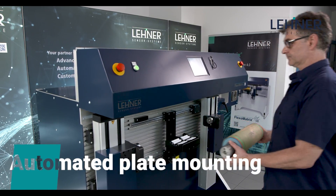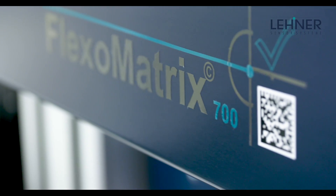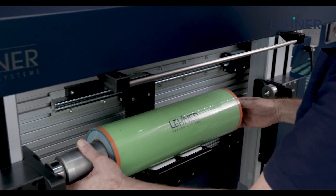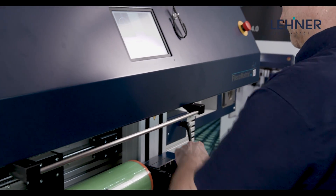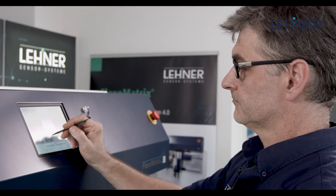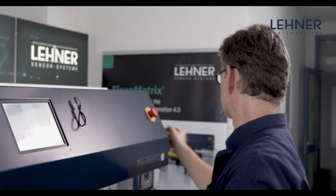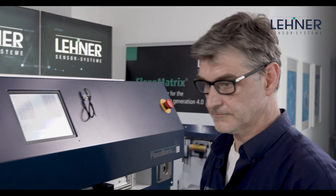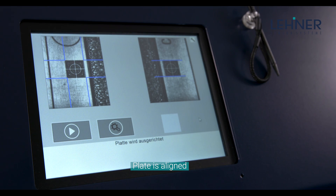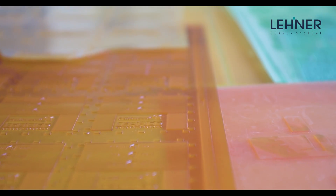How do you benefit? Through operator independence and a shorter setup time for every job change, meaning that you can take full advantage of your printing line's performance. Building on your existing software for plate and job management, FlexoMatrix offers you an individually adaptable technology platform that also allows you to mount your existing archive plates without any difficulty.